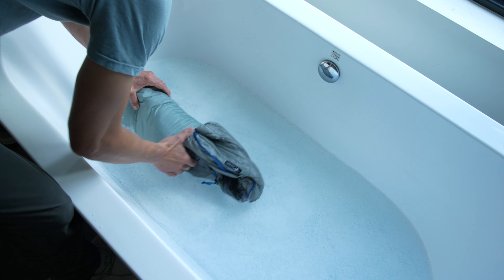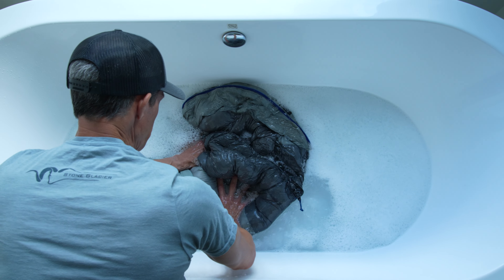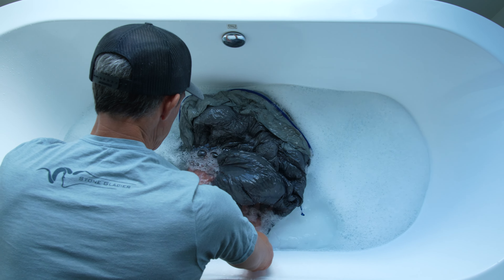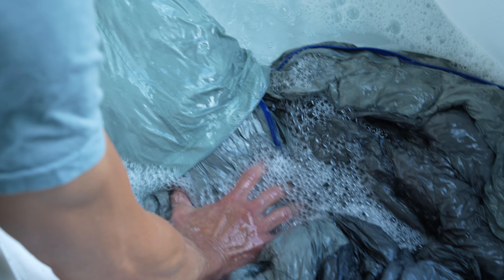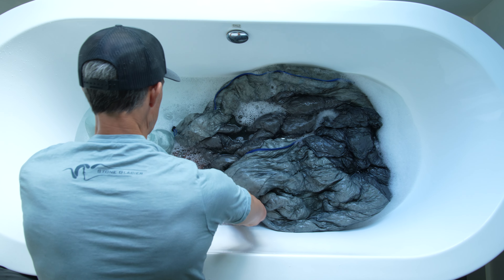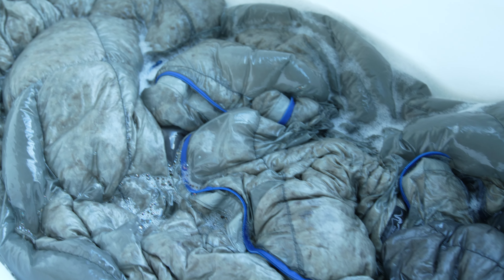Slowly pull the bag out and get the down wet. Gently massage the soapy water into the bag. Once the bag and down are wet, you have to be extremely careful and gentle with the bag. Do not over compress the down while hand washing.